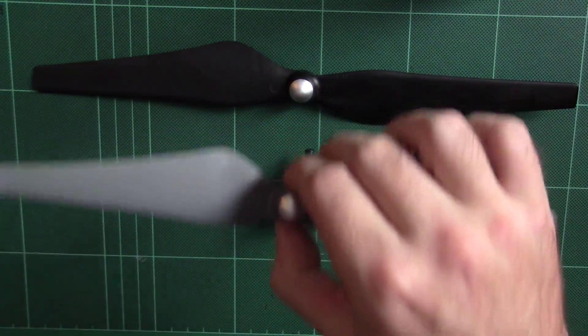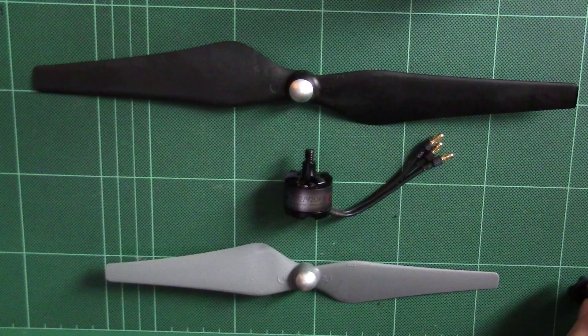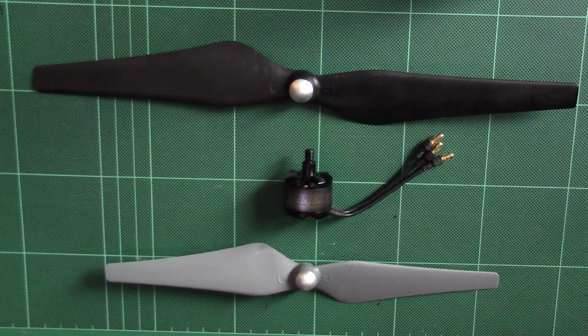If you try to use the E300s, they're not going to work. If you do want to use E300s on the MT2216, I've done another video on what the options are for that — you need the adapter PA-0029 and PA-0030. Hopefully that's helpful, thanks for watching.